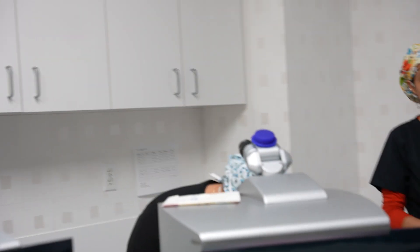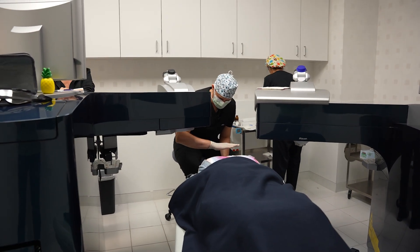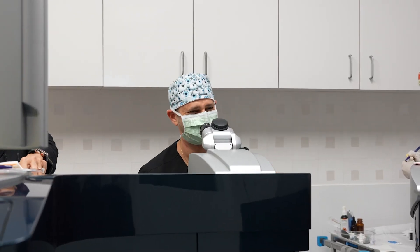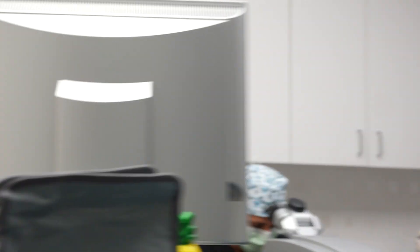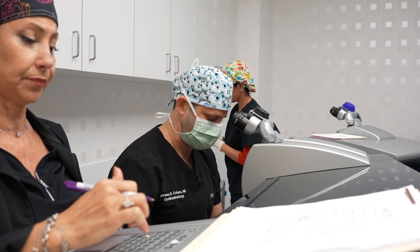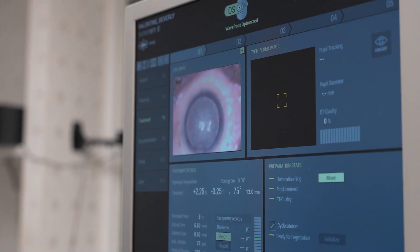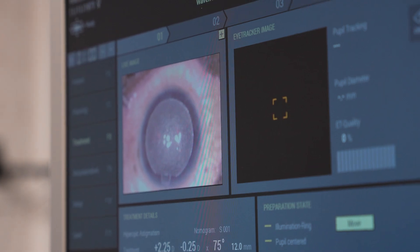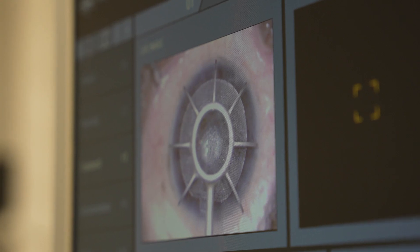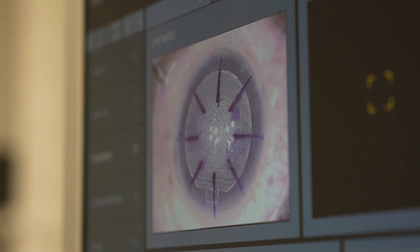We're going to switch over to the other machine. How you feeling? You see my hand moving? A little bit. That's all I expect you to see. So now instead of that ring of light that you saw before, there's a green light and a red light. Find that green light for me. Keep finding that green light. Look straight ahead. We're going to do a little mark here. Nice marks.